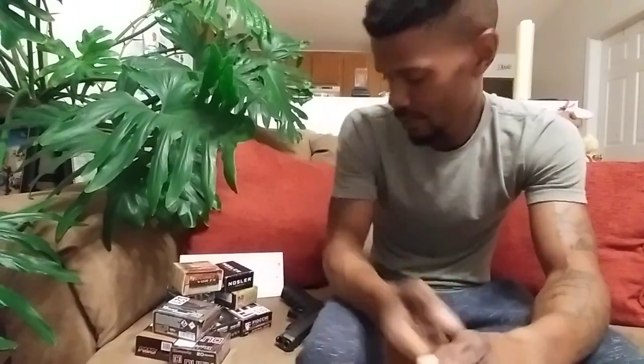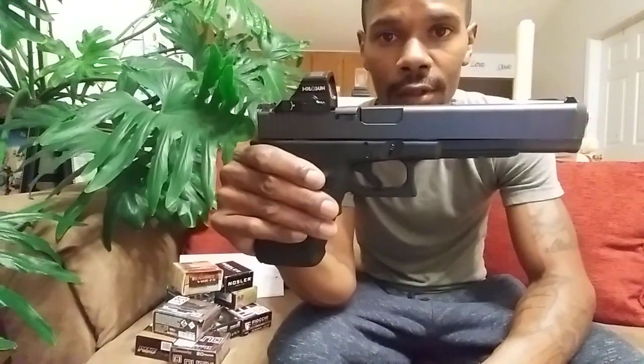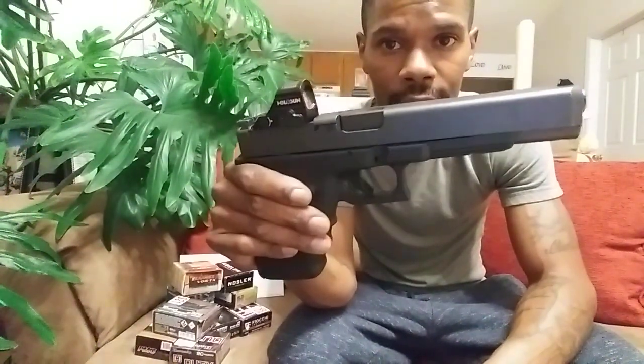Welcome to another episode of Veteran Dad Tactical. Today I'm going to be presenting you guys with my 1600-round review on the Glock Model 40 MOS long slide, chambered in 10mm.